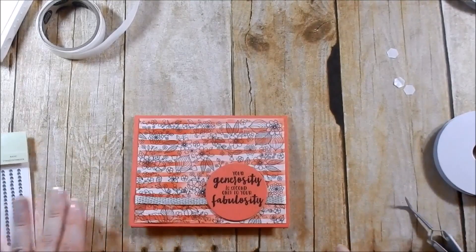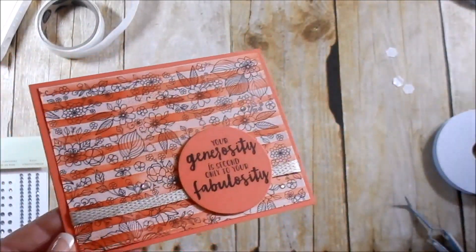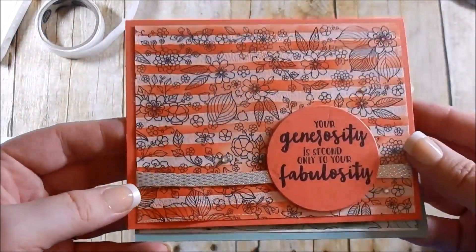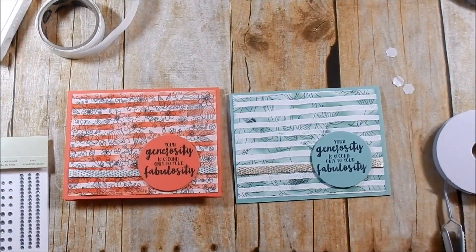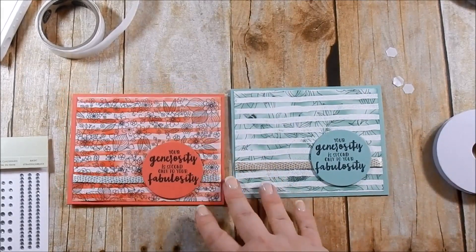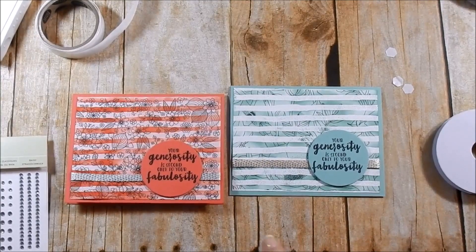That is it! I hope you guys enjoyed this. I think it's a great way to use DSP, and you don't have to use it just for this DSP — you can try it on any DSP you own or any patterned paper. Let me know what you think. All supplies will be listed down below. Remember to use that hostess code if you place an order under $150. If you order at least $50 worth of product before shipping and taxes you'll be part of the card kit club for April — I'll include that video up above. Take advantage of the last week of Celebration — it ends March 31st. Let me know if you have any questions and I'll catch you next time, bye!